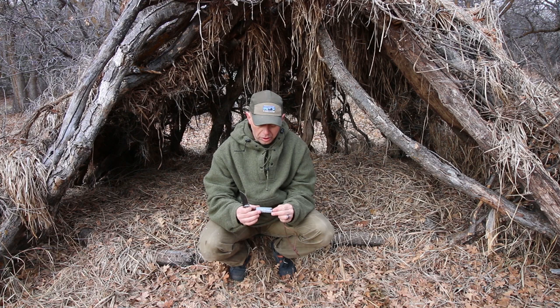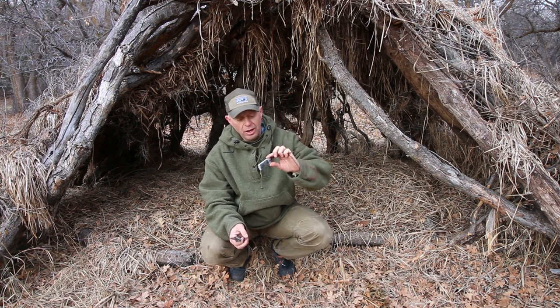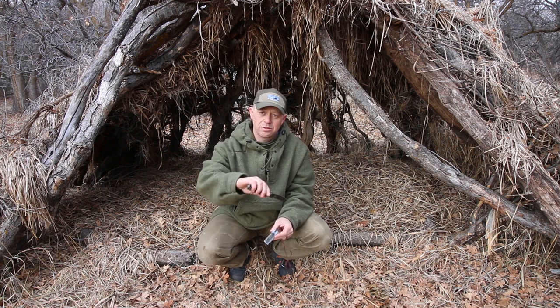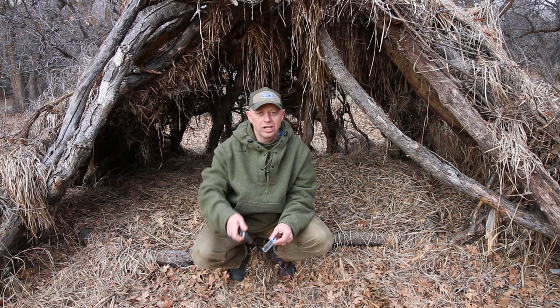All right guys, that's a real simple introduction to this — how to sharpen with a whetstone. A great little Viking whetstone you can wear. That's basically how you do it. Hopefully this has been valuable to you. If it has, hit the subscribe button, leave your comments down below, and thank you for watching TJX Survival.